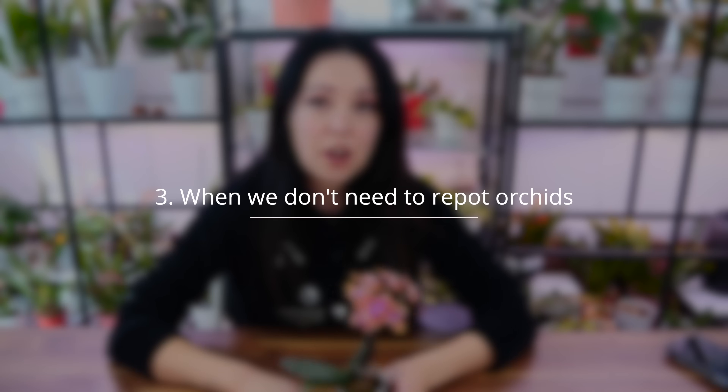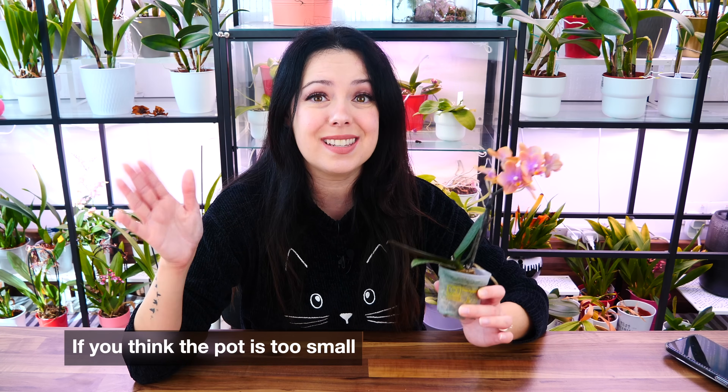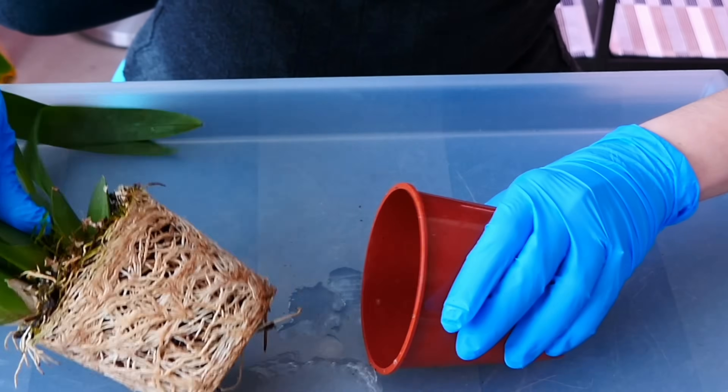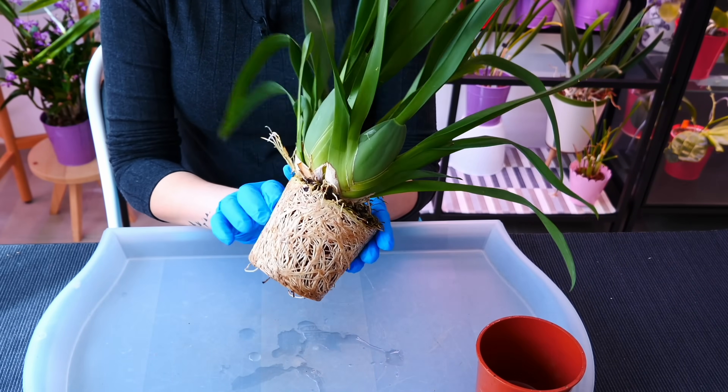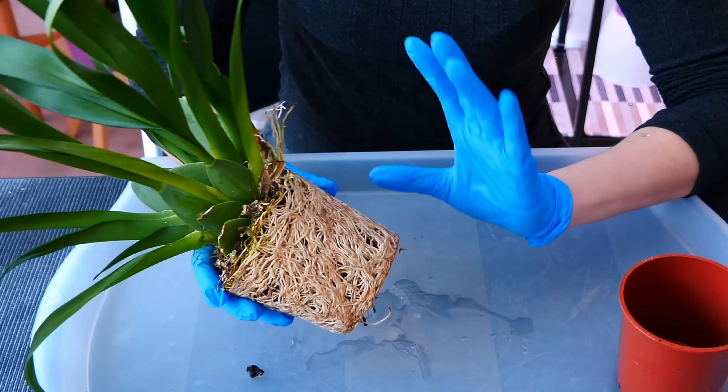Now let's talk about some reasons which you might think are important, but actually they're not as important. First off, you might think the pot is a little tiny. Sometimes we buy orchids with a million roots inside the pot and think the orchid will start to suffer. No — epiphytic orchids such as Phalaenopsis do not mind if they're crammed in the pot. They're actually pretty happy about it. The worst part is more for us because as roots take over the pot, they dislodge the potting mix and the pot won't retain water as well. But really, the orchid doesn't mind. You can wait — just water a little more frequently to compensate.